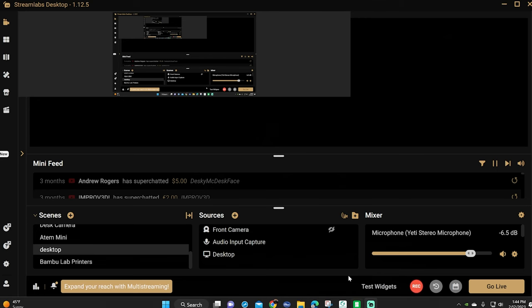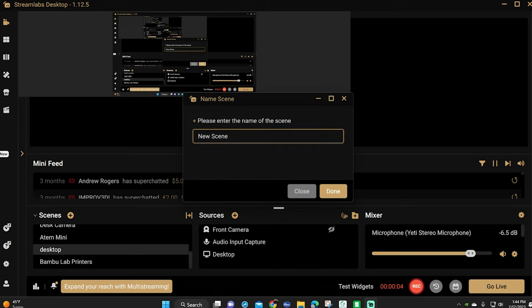So you'll need those installed. I'm not going to go over that installation in this video. Once you're in OBS and it's open, you'll need to add a scene. Click the little plus sign here to add the scene and give it whatever name you want. I'm going to call mine bamboo lab video.